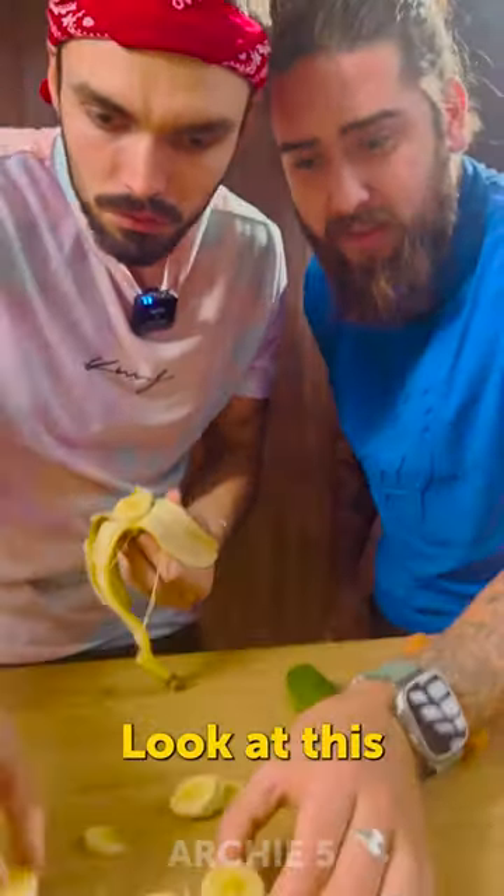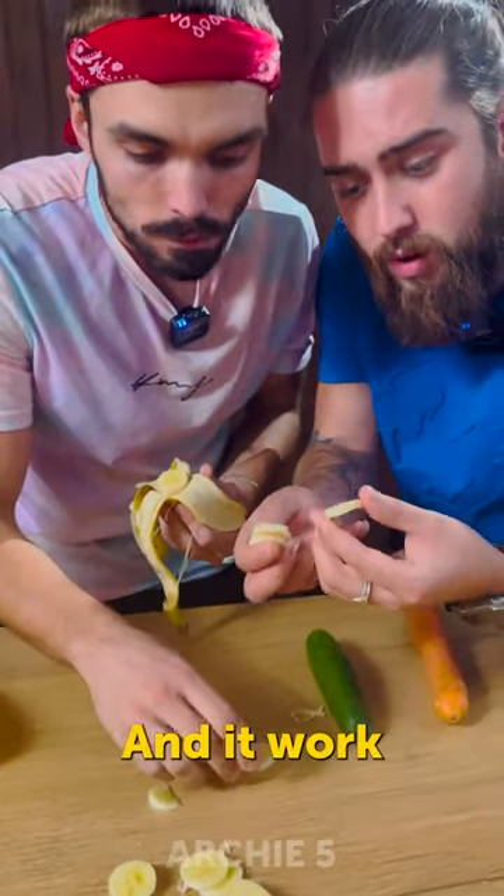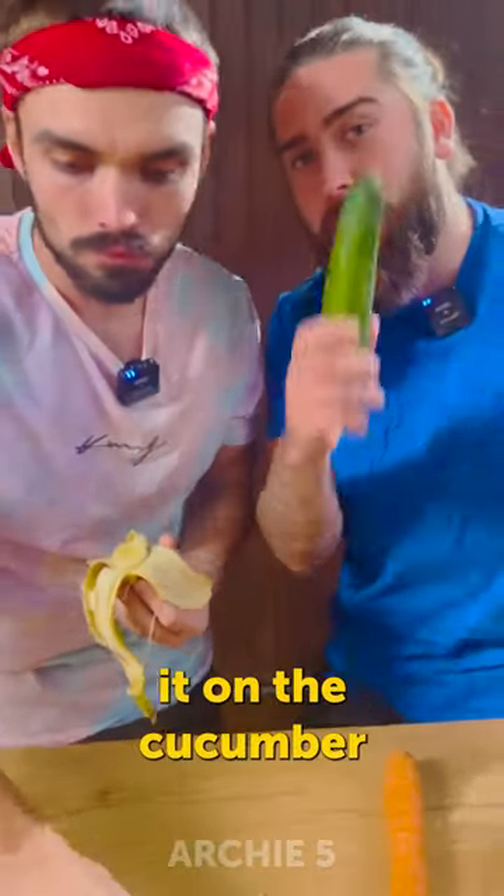Yeah, wow, look at this. It's pretty neat. And it worked — but let's test it on the cucumber.